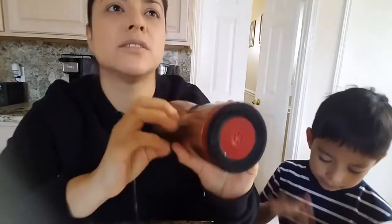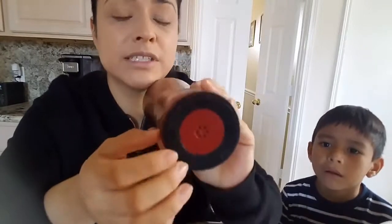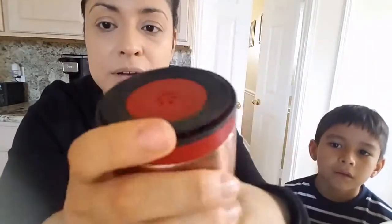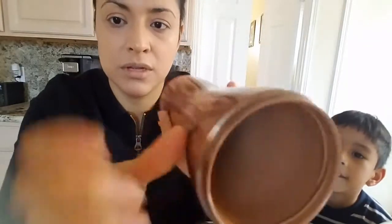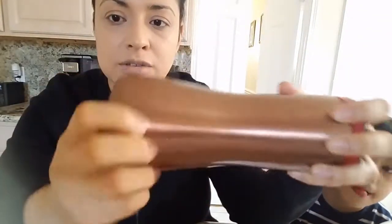Maybe there will be some surfaces where it won't stick, like some kind of plastic or something. But so far it's good — it sticks. It's a rubber-like thing that swivels. And the double wall construction means it should keep drinks very hot.